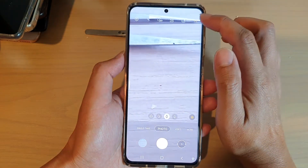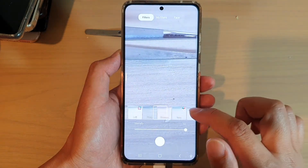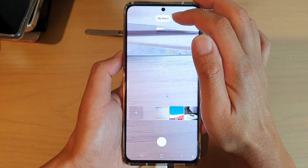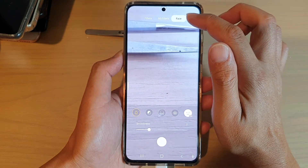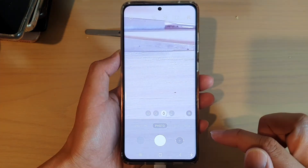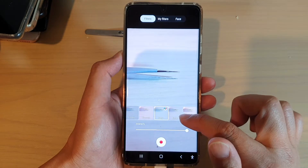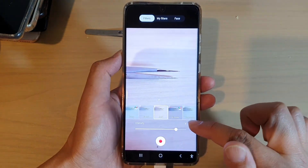Now if you tap on the filter button up here, you can apply filters to your photo. There are quite a number of different filters available for you to use. You can also create your own custom filters, and you can apply face beauty filters as well. And for videos, you can also apply filters and change the intensity of the filter.